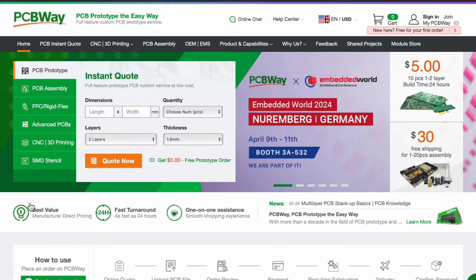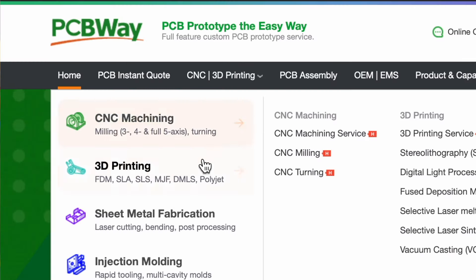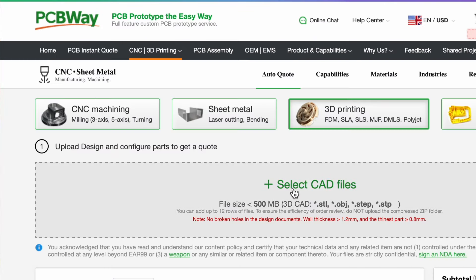I'll show you more about their easy-to-use website and all of their manufacturing capabilities later in this video, so stick around for that.